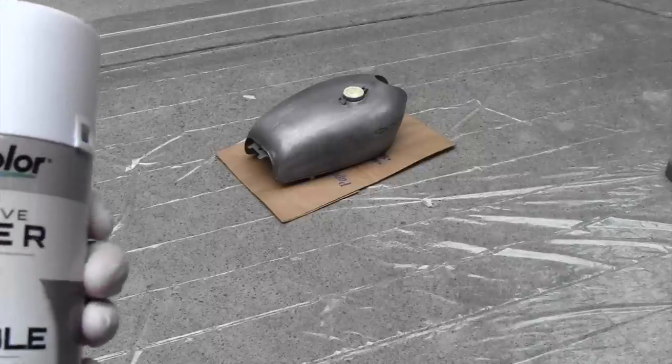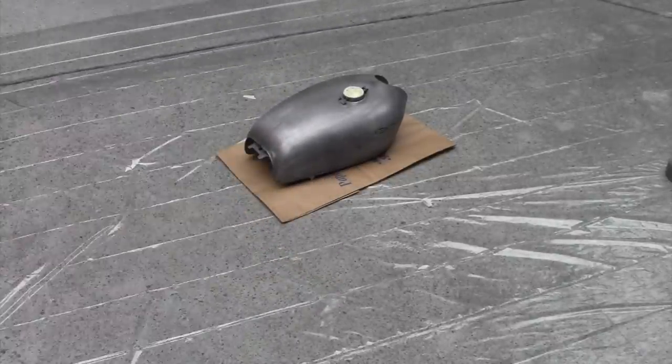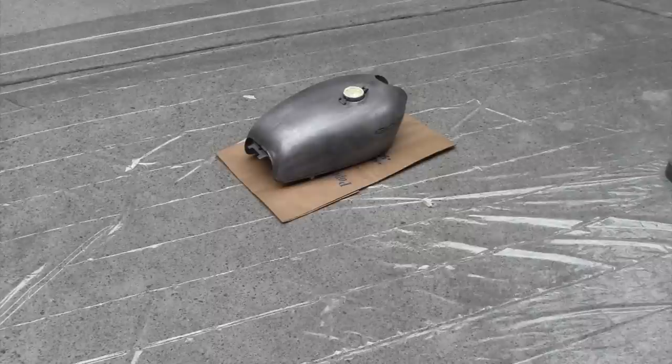We're going to start off with a primer as you can see here. You definitely want to start off with a layer of primer just to help the next layers of paint stick better and just better overall.